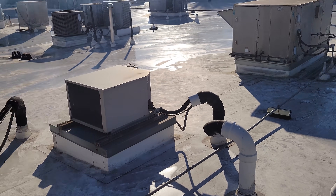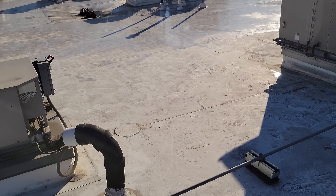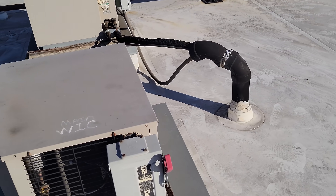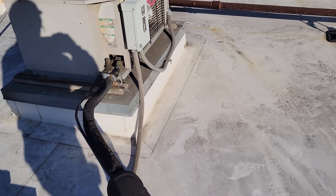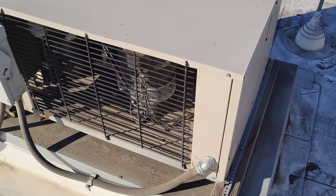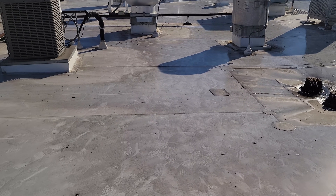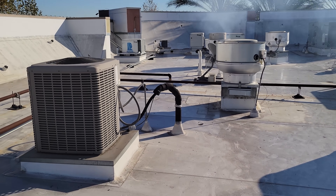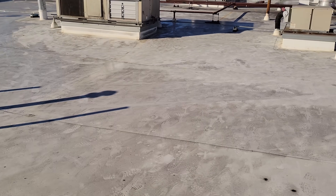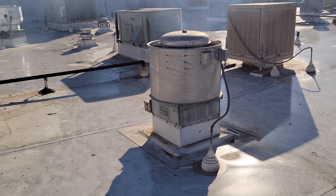I'm up on the roof now — which equipment is theirs? I have no idea. There's refrigeration equipment right here, but I don't know if it's theirs. One tag says 'main walk-in,' another looks like a WIF — walk-in freezer — but I don't even know if it's being used. There's also an exhaust fan right here, but I don't know which one belongs to my customer.